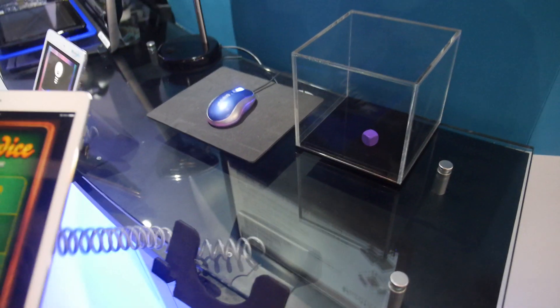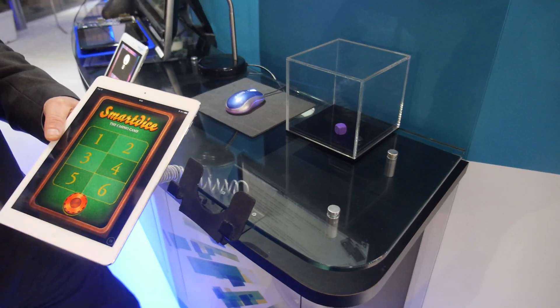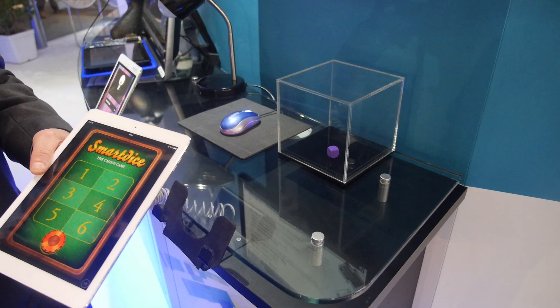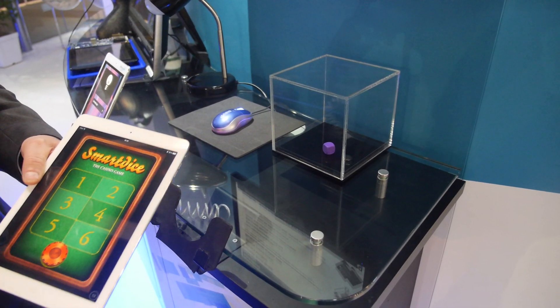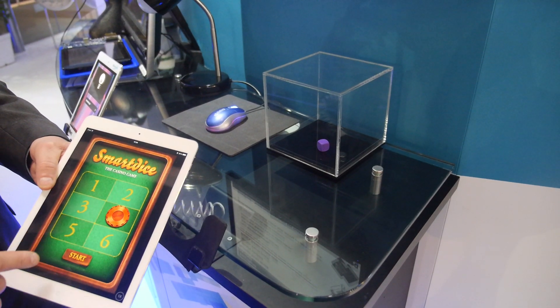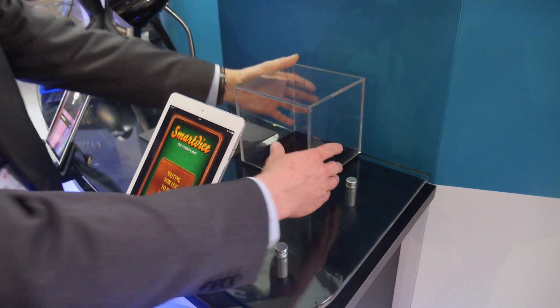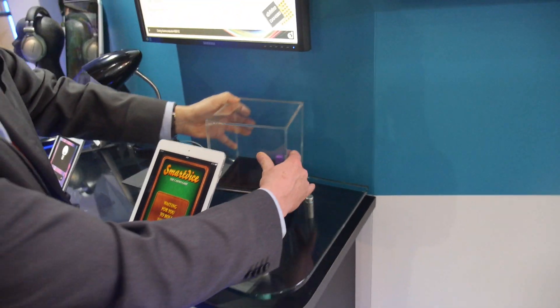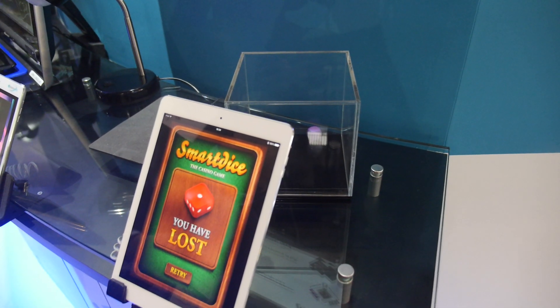We have made a little app on an iPad. The DICE and this represent something — we're going to do a little game where we guess which number you're going to throw. What number did you guess? Four. I'll put it on four, press start. Now we have to roll the DICE. We roll it hard, we wait. We have thrown one, so you lost.